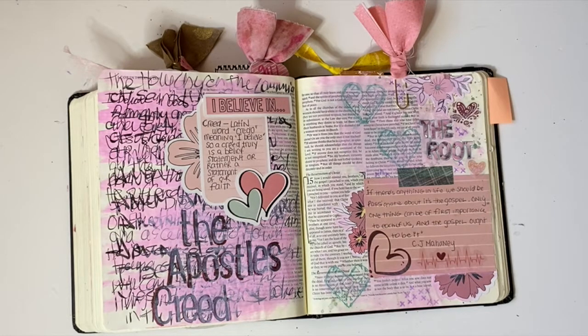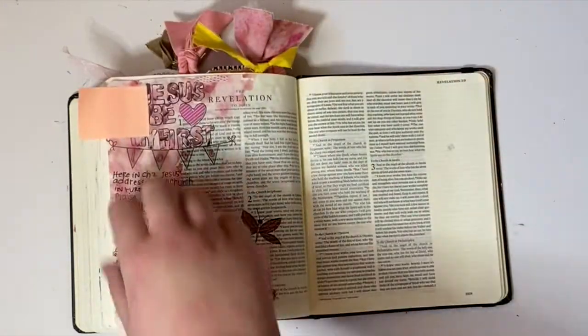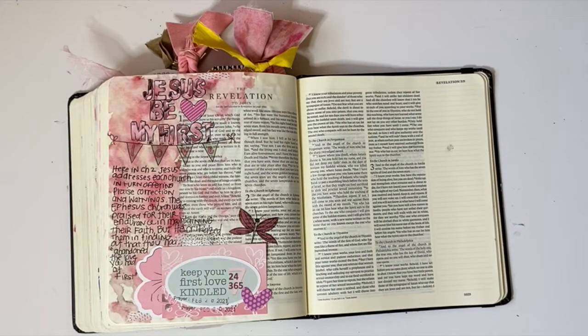Yet they were done at completely different times and in completely different ways — I just thought it was super cool. Then this last page here in Revelation was just kind of the way that I wrapped things up and thought things through, asking Jesus to be my first love and to be the one who I put my faith in — and to be the one that when I'm struggling I go to, and when I need to be reminded of who loves me I go to. And that's all the pages.